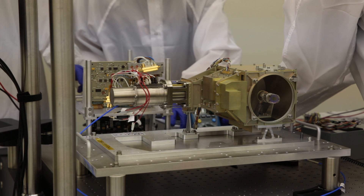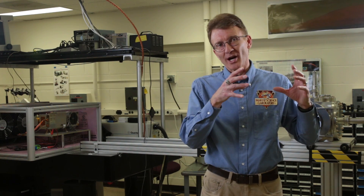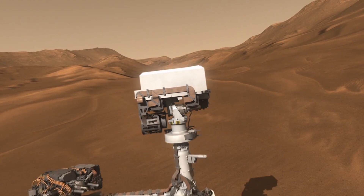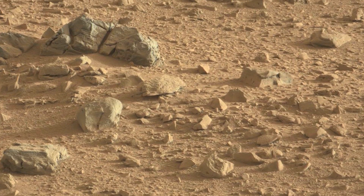SuperCam is basically an action hero version of ChemCam. NASA has actually referred to it as a Swiss Army knife kind of instrument because it does so many different things. It sits up on the top of the rover similar to ChemCam. But in addition to the chemistry that ChemCam does and the camera aspect, SuperCam has two new techniques that are both designed to tell us the mineralogy of the targets. This is very important for understanding where these rocks and soils came from and what kind of history they went through.